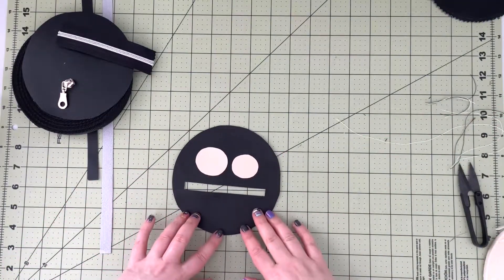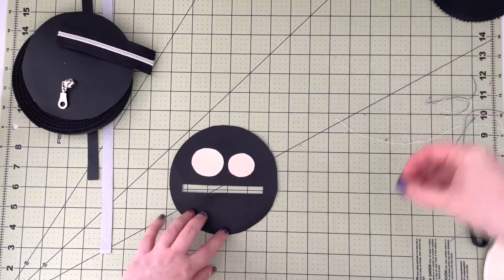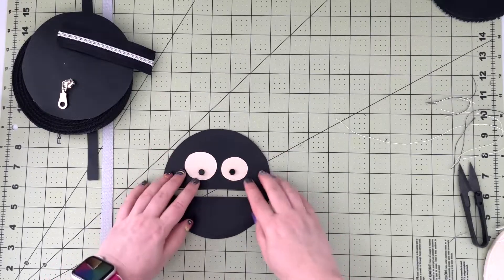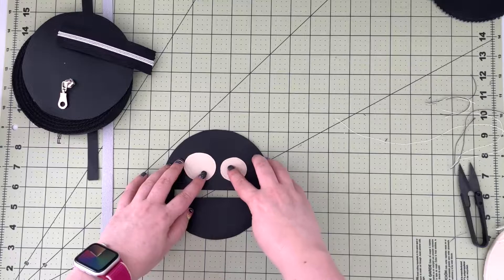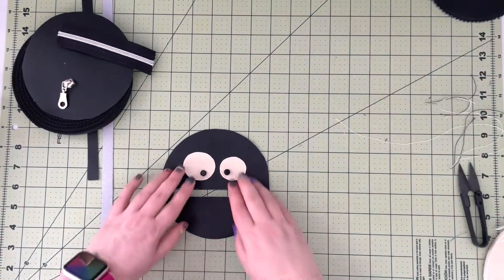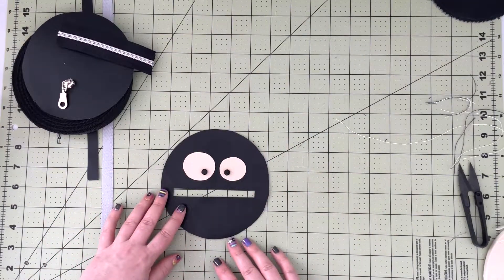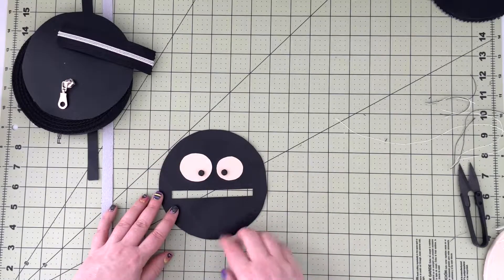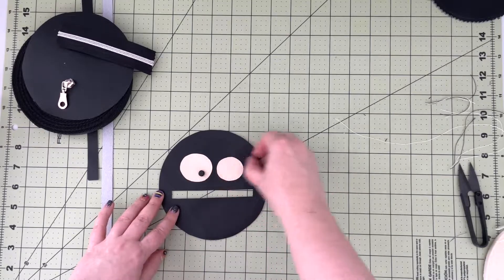Melt the thread ends with a lighter. When that's done, work on the placement of the little pupils. I have my beads — you can choose whatever you like. You can do a funny spider or a cross-eyed spider, depending on what look you're going for. Take your little buttons or beads and just hand sew them onto your project.